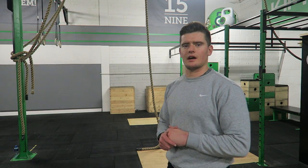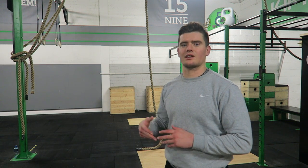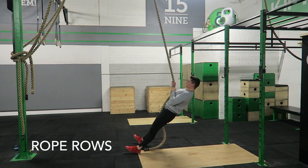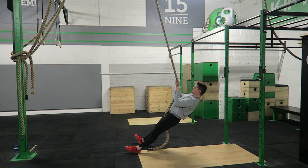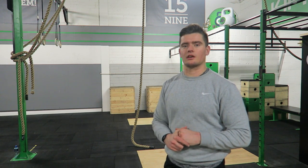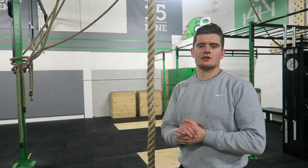This last one is the easiest — it's effectively like a ring row but using the rope, a horizontal rope pull. It's a good one to use if you want to build up volume on pulling the rope and get accustomed to the grip.